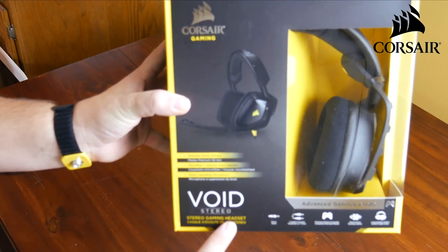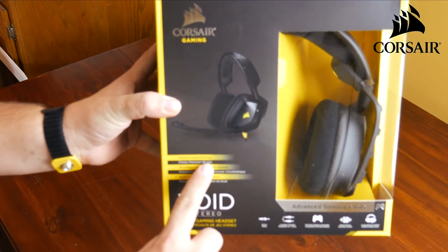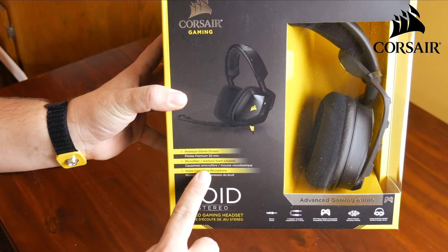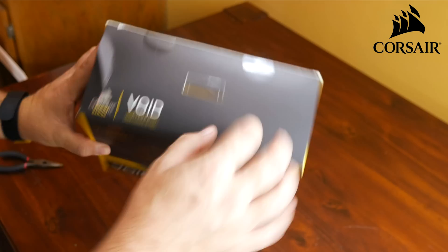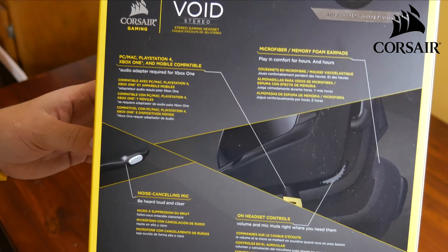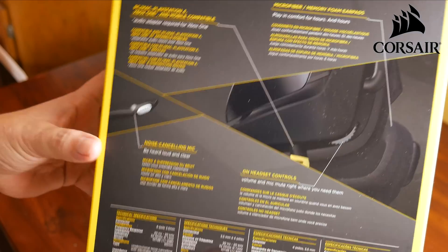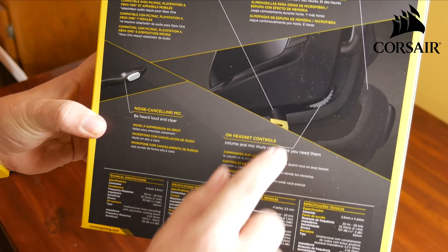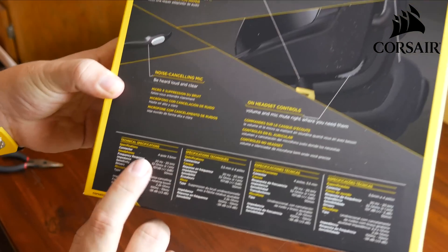The headset I use is the Corsair Void - the stereo version. It comes in stereo or USB, and I have both. They both sound amazing. The Corsair Void has a noise-cancelling microphone as well as controls on the headset so you can control your volume. If you want to check one of these out, just check out the link down below.